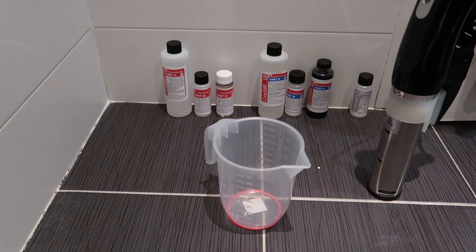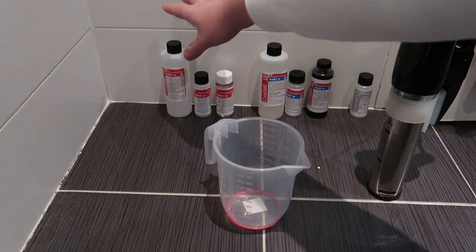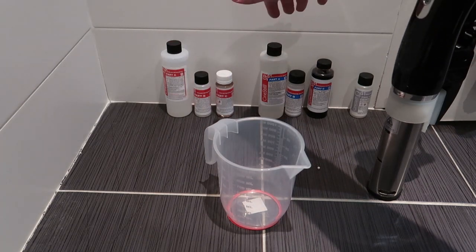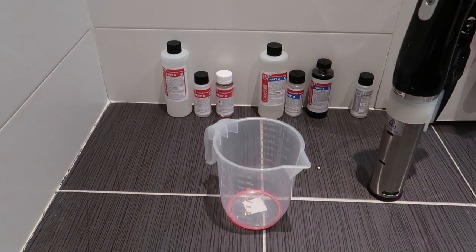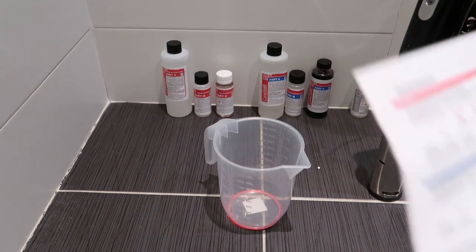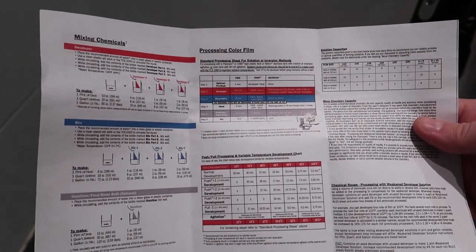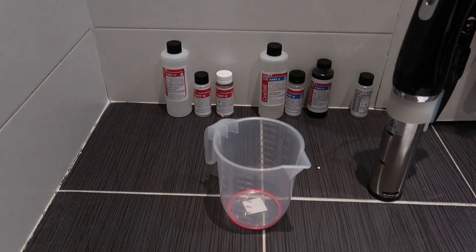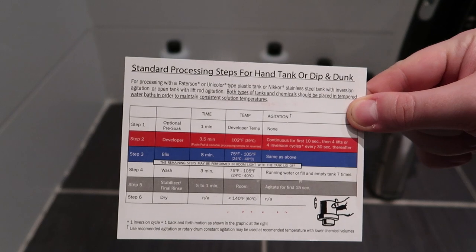I'm going to go and get everything I need and I'll see you in a wee minute. Okay guys, so I have everything set out — all the different bottles: our developer, our bleach and fix, and our stabiliser. The kit comes with a nice set of instructions and also this handy developer card, which we will use later.